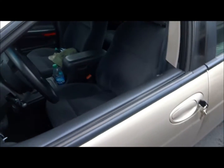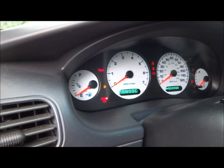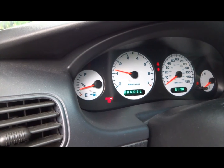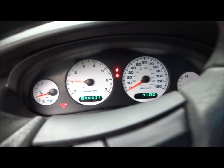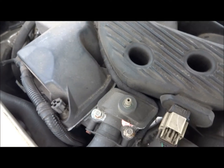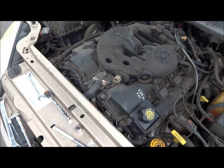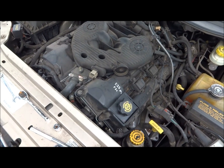I got everything tightened and looked over. Let's go fire her up and see if she squeals or makes any other noises. There's no battery light, no other lights to be worried about, and I don't hear any squealing — that's good. Everything looks smooth. Perfect, there you have it guys. That's how you change both belts on a Dodge Intrepid with the 2.7 liter V6. Hit that like button.